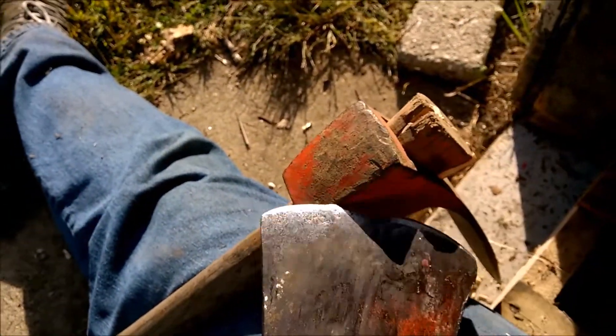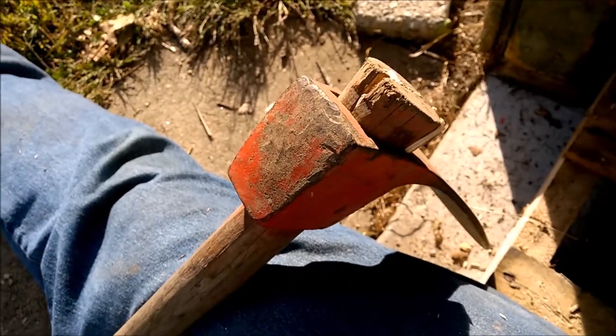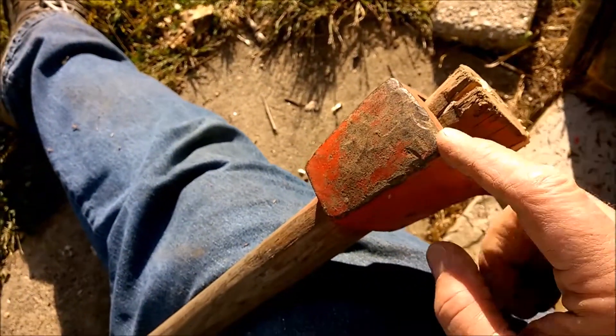I wish I was that skilled. Got to sharpen that puppy. I think my son's been using it. Anyway, there's a tip.